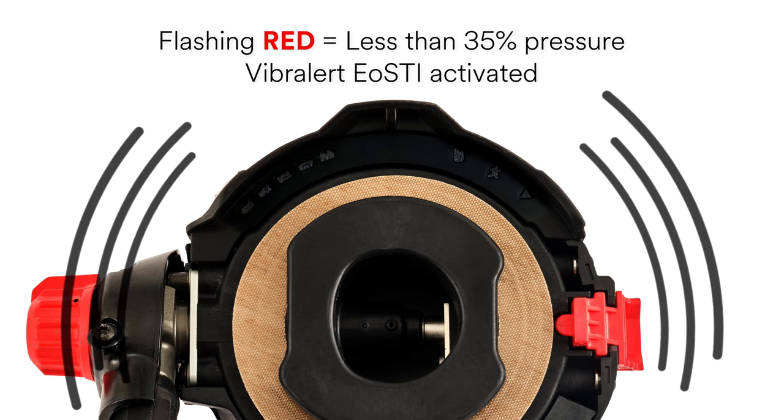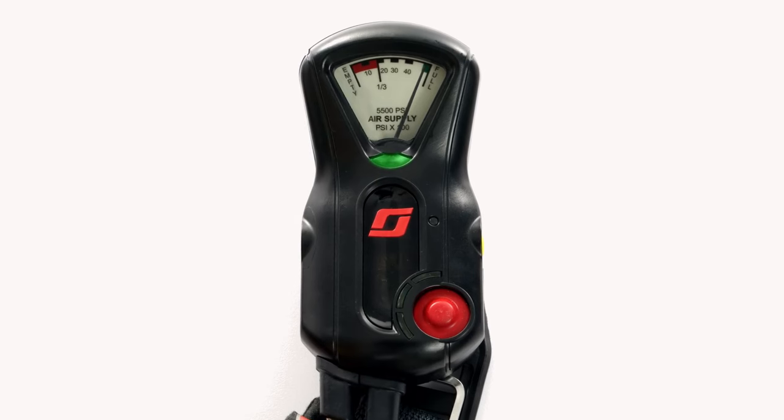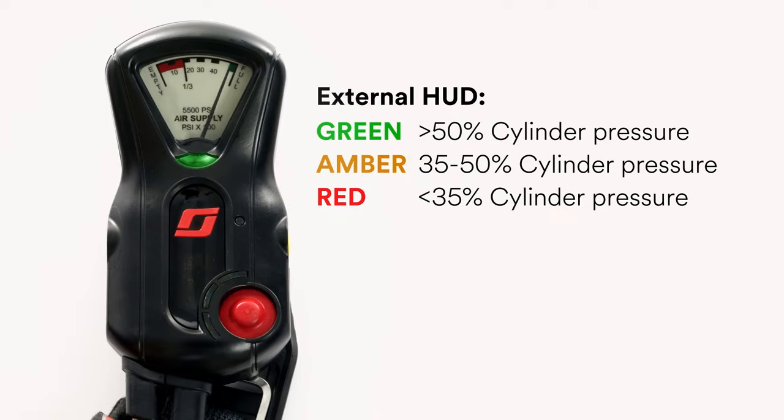The AirPak X3 Pro includes a console that provides PASS and air pressure status notifications through a series of LEDs. During normal operation, the middle LED will flash green. If the PASS device activates or air pressure drops below 35%, the outer LEDs will flash in an alternating red pattern. The console also features an external heads-up display, which changes color based on the remaining air supply in the cylinder, following the same color sequence of the HUD on the mask-mounted regulator.